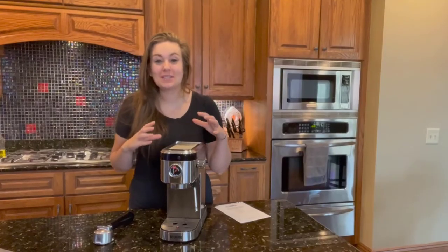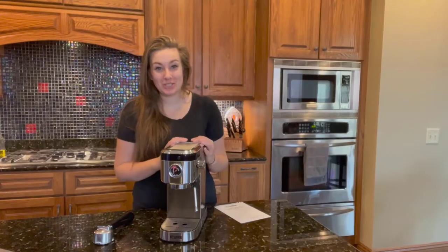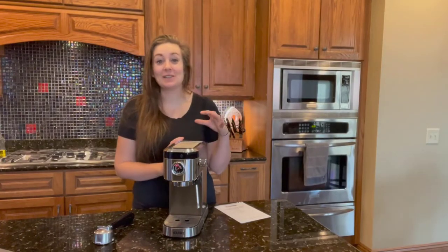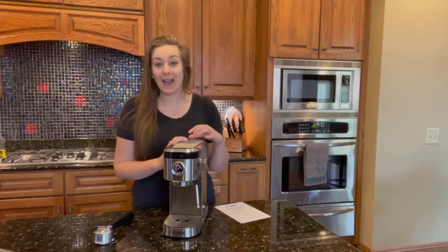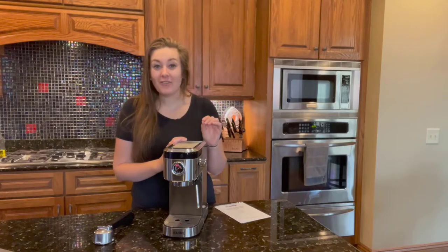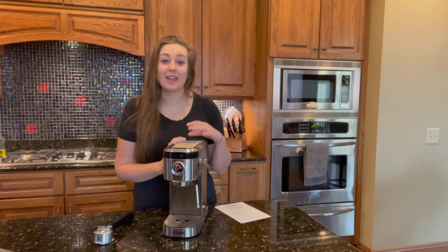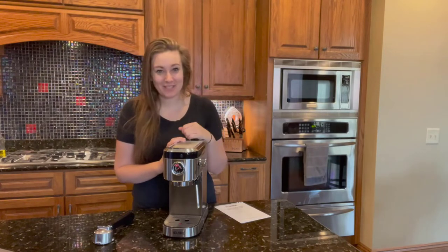I just got the coolest professional 20 bar pressure espresso machine — this is the IQR professional espresso machine. It has 20 bars of pressure and a 1350 watt high power motor to give you the highest quality coffee extract that makes the perfect latte right in the comfort of your own home. It smells amazing each and every time.